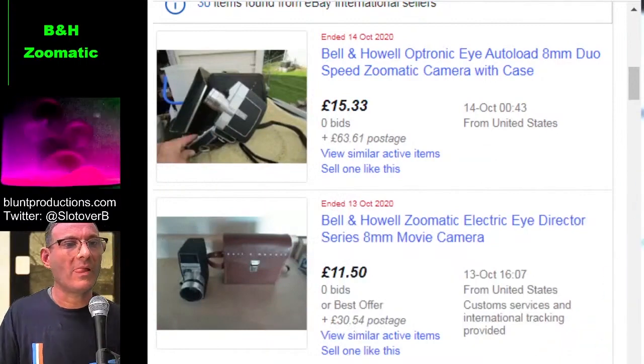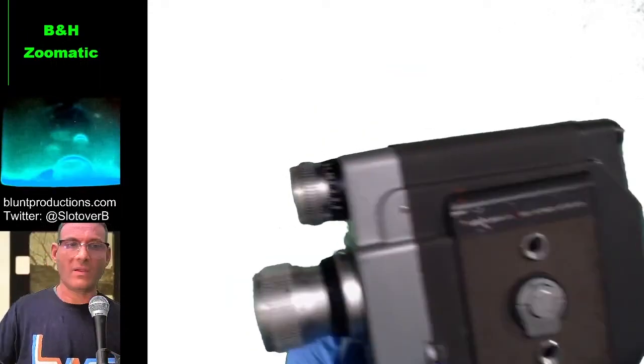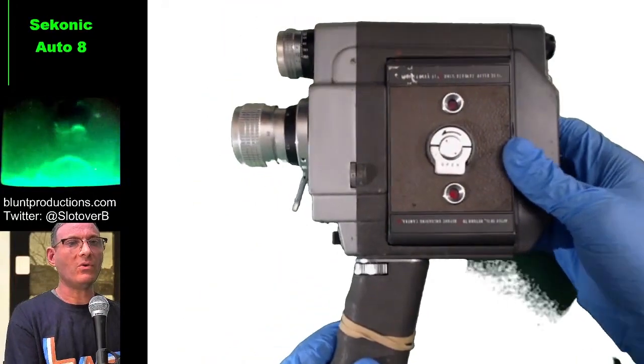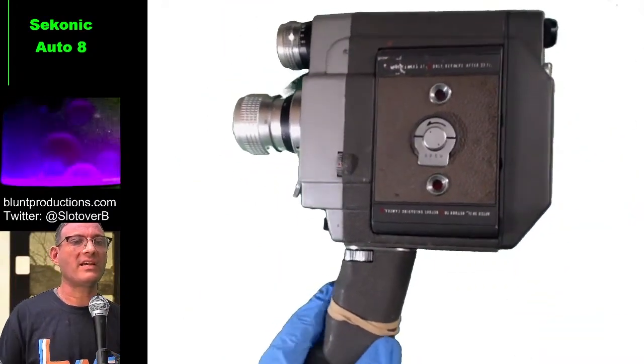I've got something amazing to show you now, which was in fact requested at the last show. We've got this — let's put some music up for the intro — it's called a Seconic Auto 8. The Seconic Auto 8, made in the early 60s towards the end of the standard eight era.